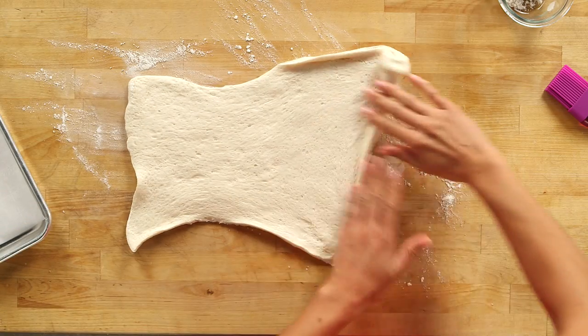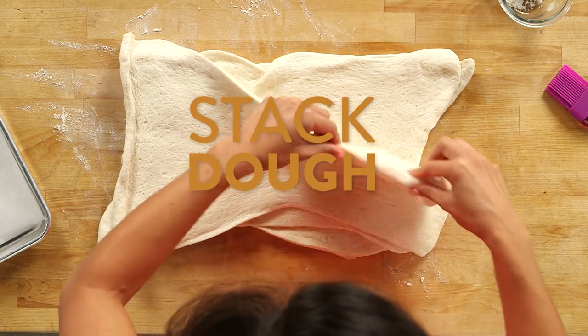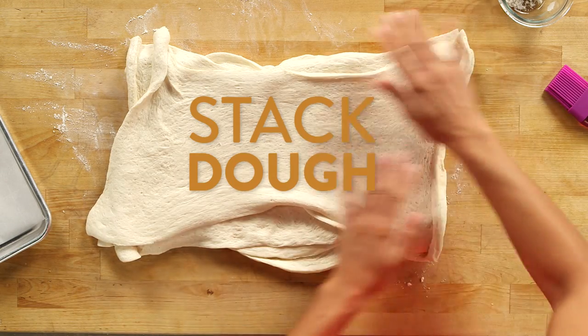So you're just going to carefully unwrap your dough, and we're actually going to stack all four of these right on top of each other. I promise you, this is not going to taste like a breadstick — I have some tricks for making it taste just like a delicious pretzel.